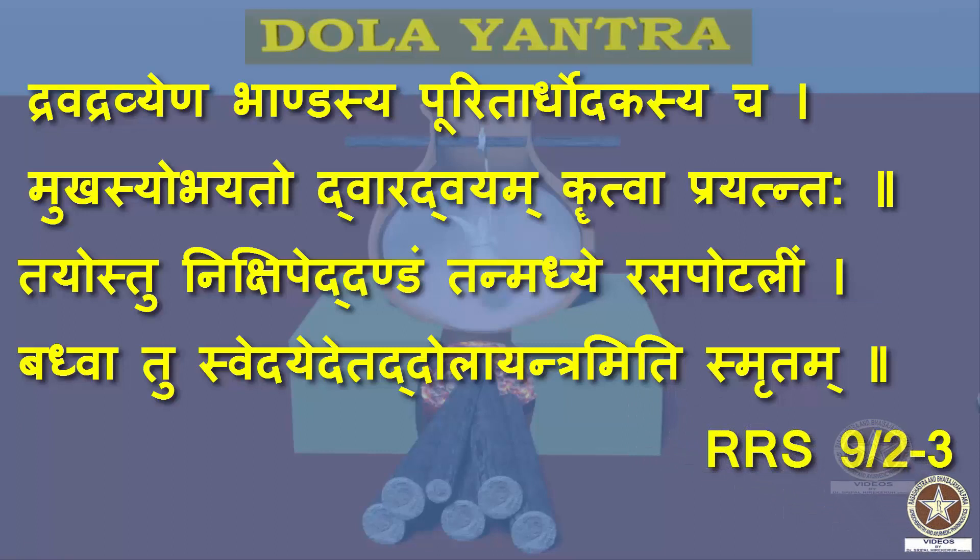The meaning is: Dravadravyaena Bhandasya — a bhanda or a vessel is taken and it is filled with the Dravadravya, that is the specific liquid medium. Puritam Ardha Udakasya Cha — up to half of its capacity it is filled with the Dravadravya. Mukhasya Ubhayato — at the neck of the pot or bhanda, two holes are made opposing each other.